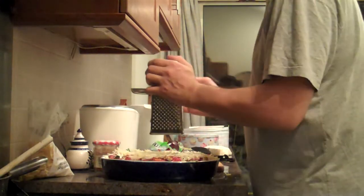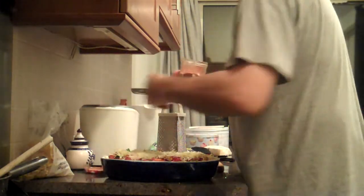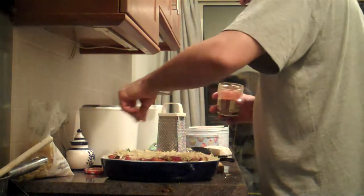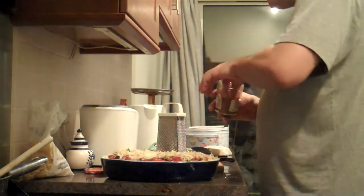I need some more cheese. I'll just put a sprinkle of paprika — just to give it that little zing of paprika-ness.